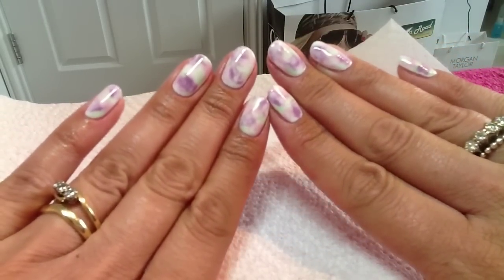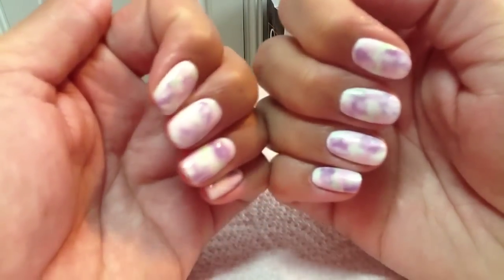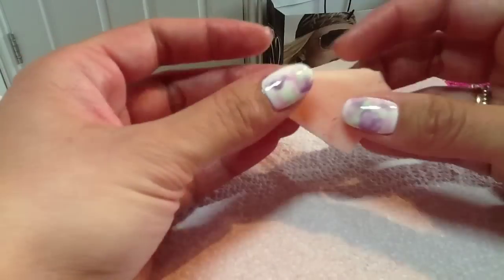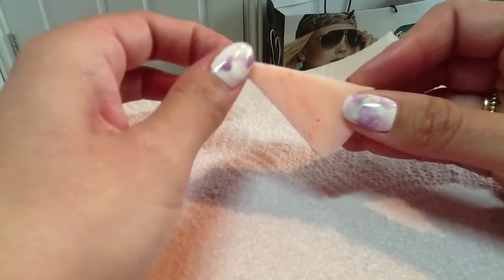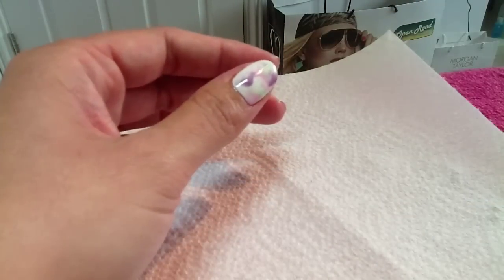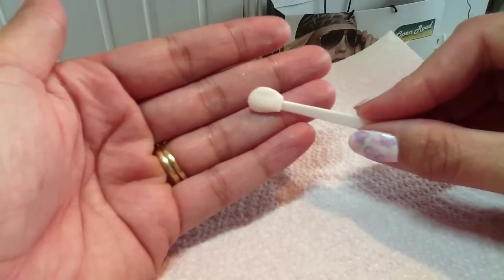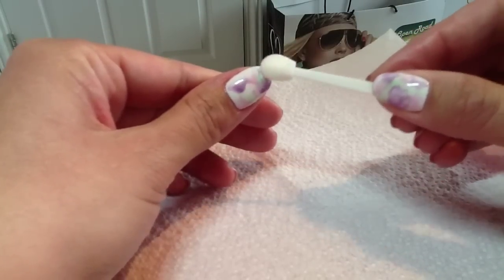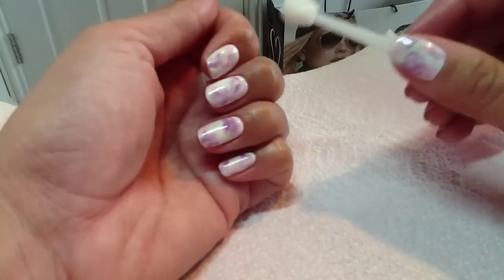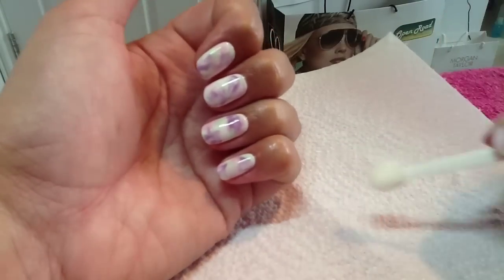You can do literally any color with this. If the plastic bag method isn't for you, you could try cutting off little pieces of sponge and then using tweezers to dab the color on. Or you could use these disposable eyeshadow applicators and just dab the color on and see what effects you get. I think with the plastic bag you get more of a blended effect, which is why I like that.